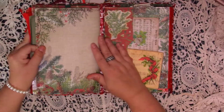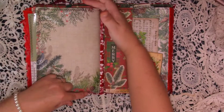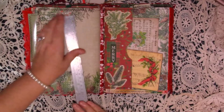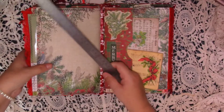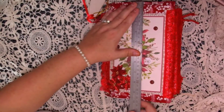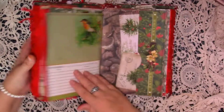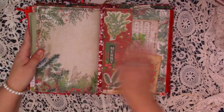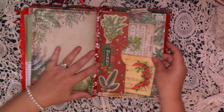It was nice working with scrapbooking paper actually, instead of a kit — I did enjoy it. And I liked that I could make it that bit bigger. It measures just under ten inches by just over six and a half inches. I enjoyed working with the scrapbooking paper, it was a nice change. So that's the end of the first signature.